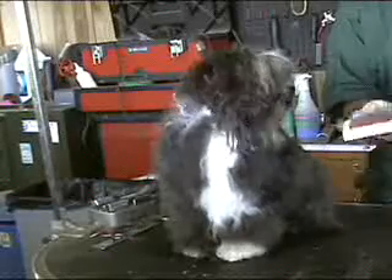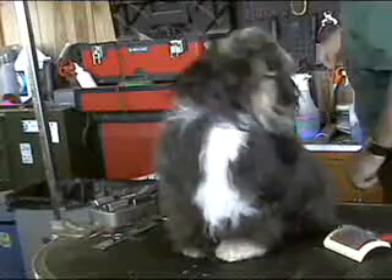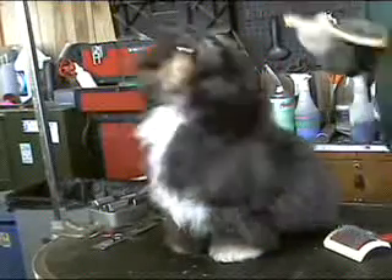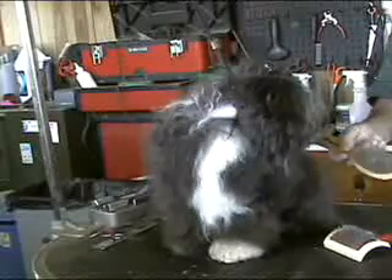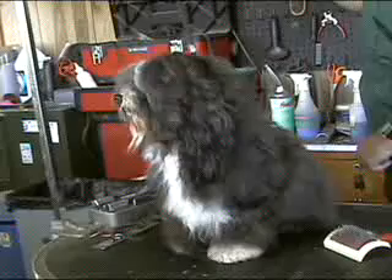He did use a slipper brush to dry him, as he is a pet. For show dogs, of course, you should use a pin brush, such as this or whatever kind meets your fancy. And a comb.